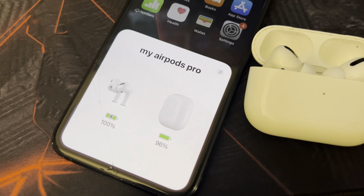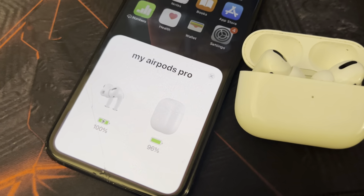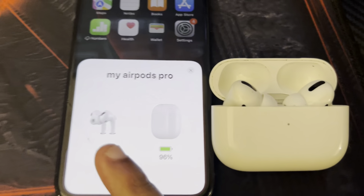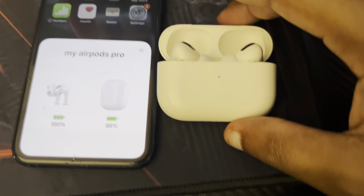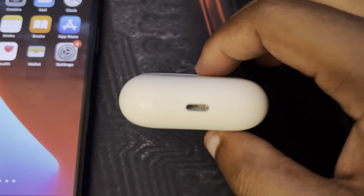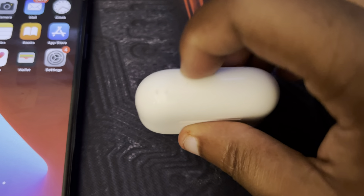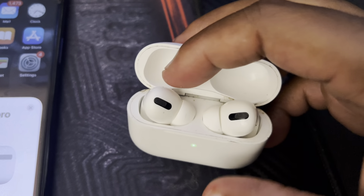You want to make sure your earbuds are fully charged, or at least have some charge in them, because if they don't you won't be able to hear music. If your AirPods are acting funny it could be because they're not charged up. To charge the AirPods, you plug your iPhone charger into the case and then plug it into the wall or your laptop.